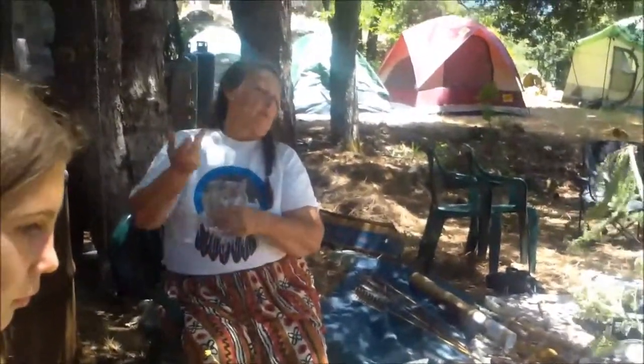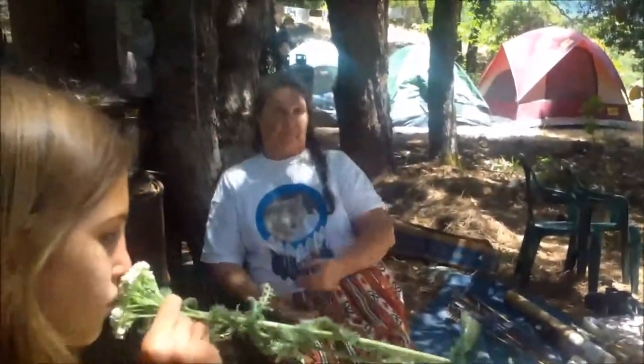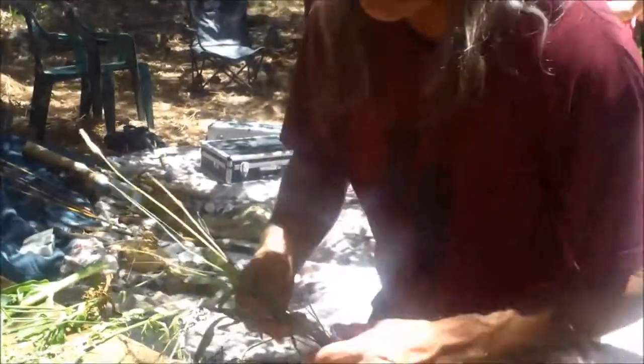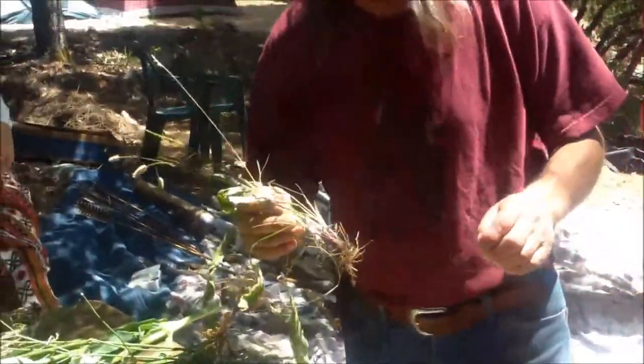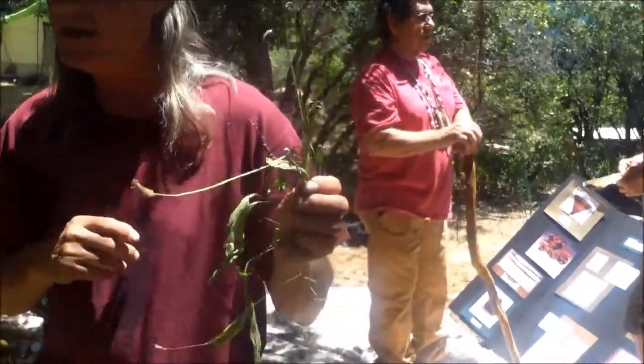The flowers also help break a cold or virus by bringing everything out and making you sweat profusely. Yarrow is great, and this is what's left of some plantain — tell us about plantain.